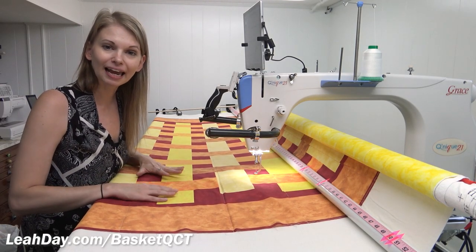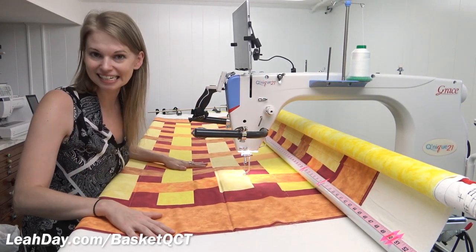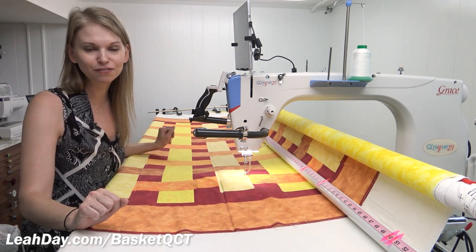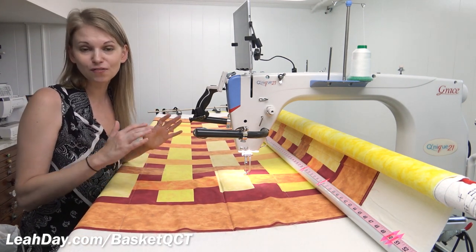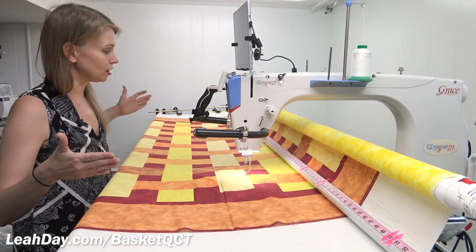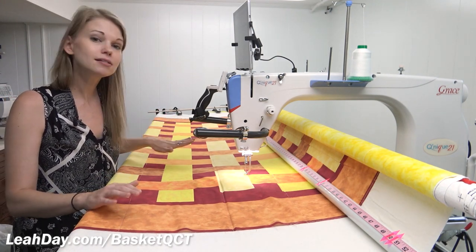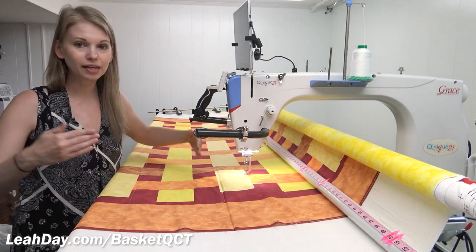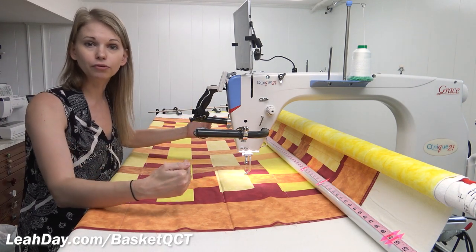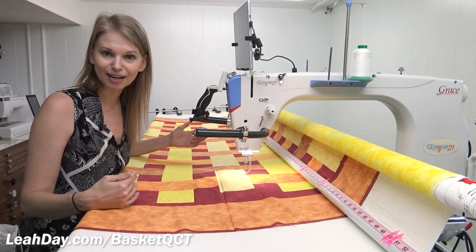Now let's talk about gear — always my favorite part. This is a 10-foot Continuum frame, my favorite because it grows with you. I'm going to expand it later this year to 12 feet; it started out as 8 feet. I have 10 feet here, which is more than enough room to put this quilt sideways — loaded long-ways into the frame. This is important because it gives me a large amount of quilting space to tackle with every advance through the frame, which makes quilting faster.